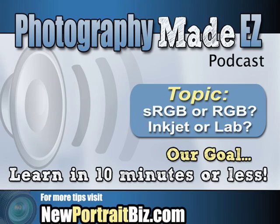That's a great point. We don't really need to discuss much more — contact your lab, find out what color mode they're printing in, and set your camera to that. It's pretty basic. That's really all you need to know.